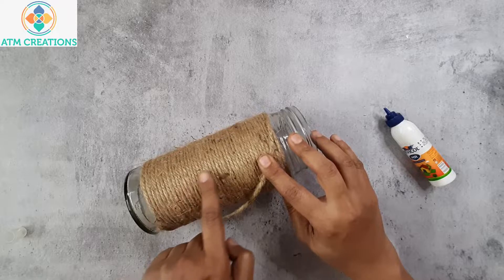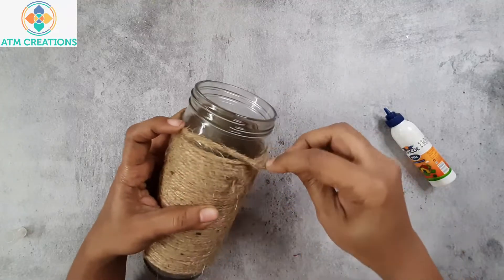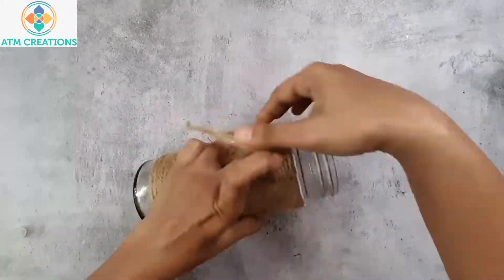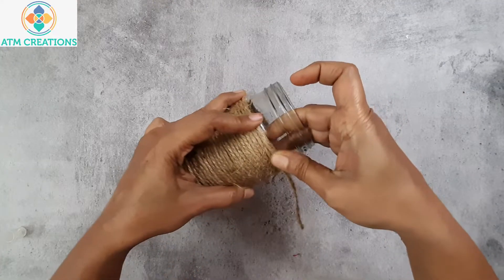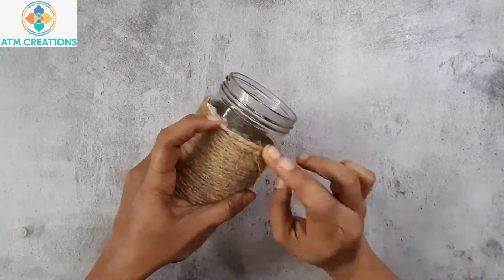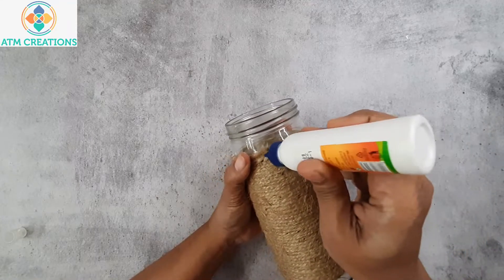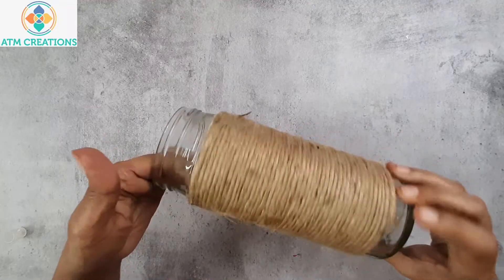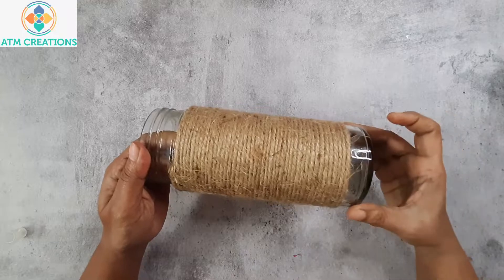Now that I have rolled the jute rope until the top of the bottle, it's time to finish up. I'm going to place some Fevicol again here. While placing the jute rope on the Fevicol, give a gentle press so that it gets firmly stuck on the bottle. If it is coming up, you can add some more Fevicol. Now that rolling the jute rope is over, let me decorate the bottom and top portions of the bottle.